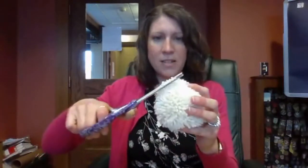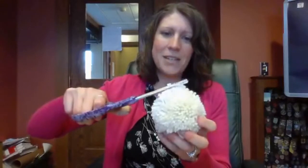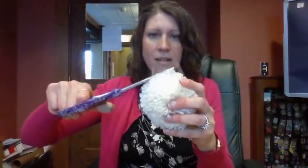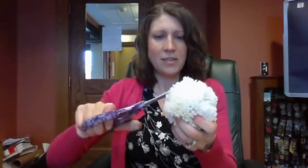My pom-pom just went flying so I had to go get it! It's a little bit uneven, but not too bad at all because these pom-pom makers make perfect pom-poms. To make it even, I just go like this or bounce it around a little bit, and then I look for pieces that are sticking up just a little and cut them off — just give it a little trim. I always think of it as giving the pom-pom a little haircut. I think that looks good for my sheep.